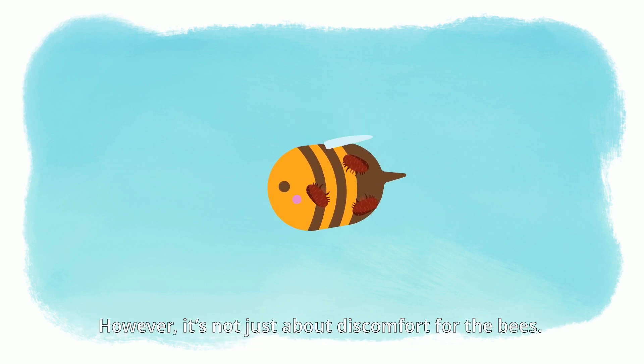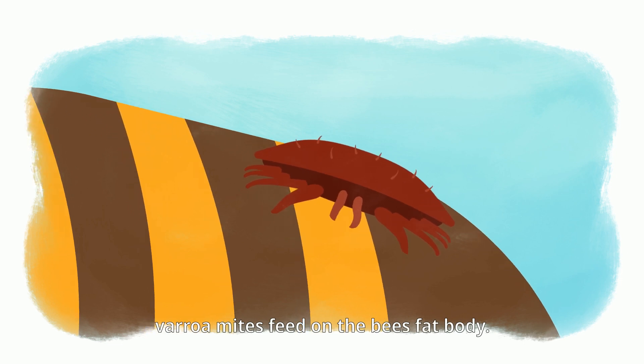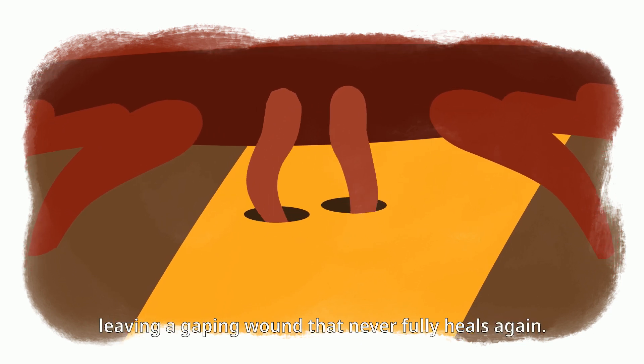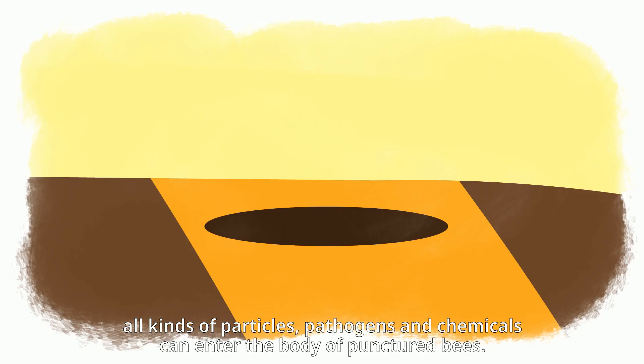However, it's not just about discomfort for the bees. Varroa mites feed on the bee's fat body. To do that, they puncture the bee's cuticle, leaving a gaping wound that never fully heals again. From then on, all kinds of particles, pathogens, and chemicals can enter the body of the punctured bees.